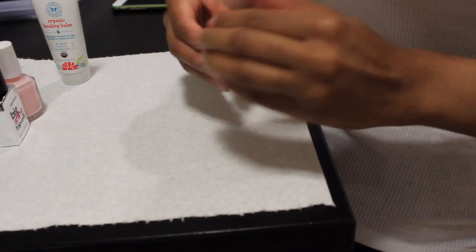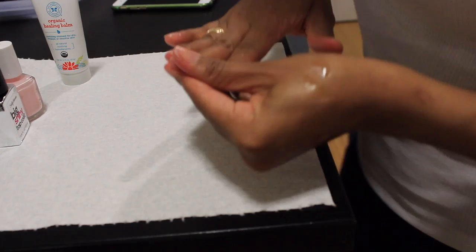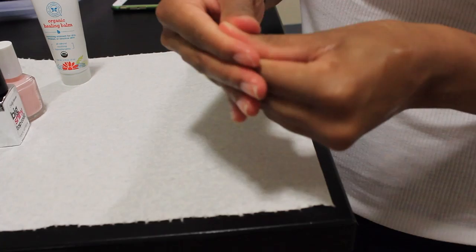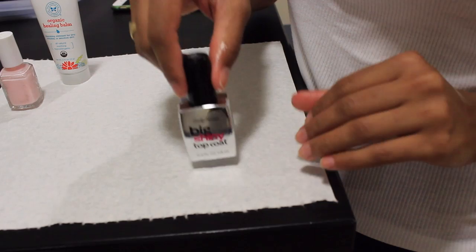Hi guys! In today's video I'm going to show you my way of how I paint my nails. I use this organic balm from Honest — the Honest Company by Jessica Alba — and I absolutely love it for my cuticles. It's truly amazing. I don't usually get my cuticles cut, so this really helps me to get them really nice and smooth.